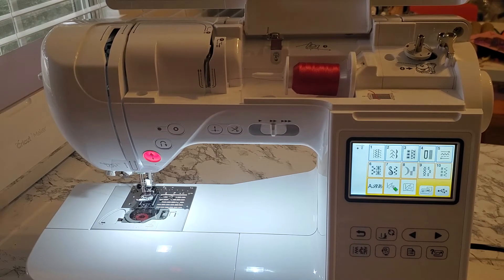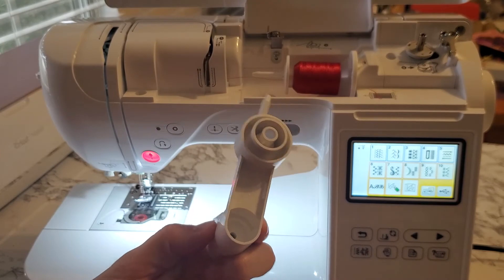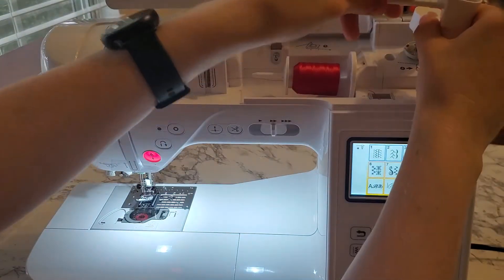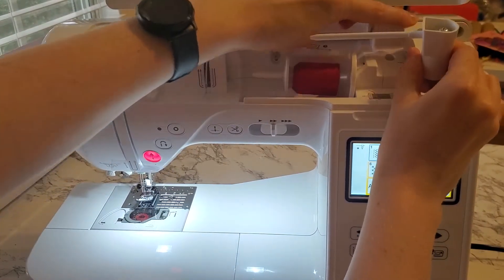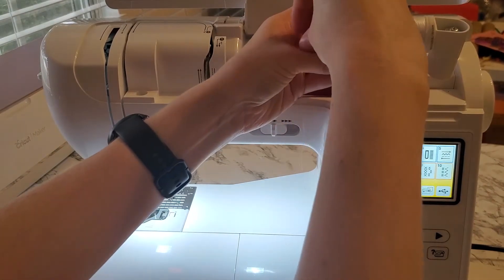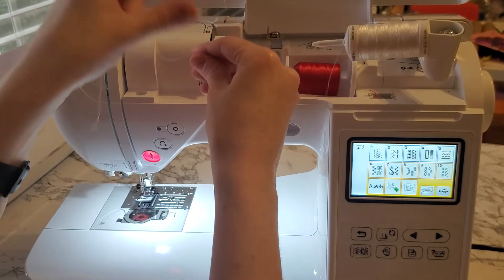Now it's time to put on the second spool pin for the second spool of thread. Here's what that looks like on the Brother SE1900 — it's going to split apart like this and then you're going to place it on top of the bobbin pin right here, going towards you and then just right on top. Go ahead and set it in place and now put your second spool of thread on. I'm using two different colors so you can keep track of which is which.